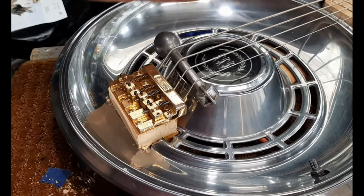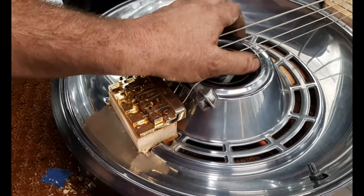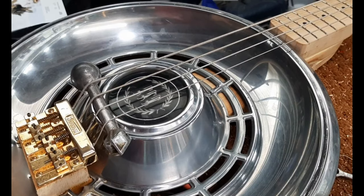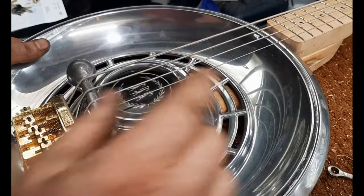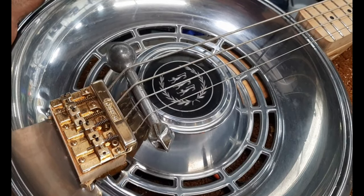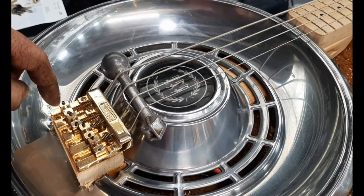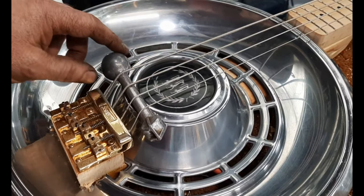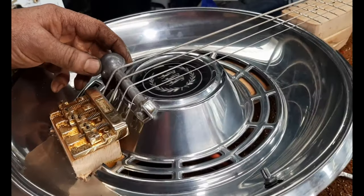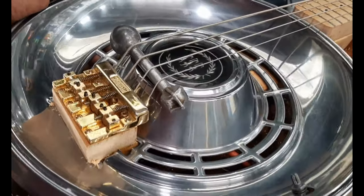I figured bass strings are really long, so I'd have plenty of room for the tailpiece way back here and plenty of room for the pickup up here. But the strings only had enough room to go to here, and even extra long strings still wouldn't have had enough room. So I moved the hubcap forward - I glued and screwed a block of wood right there and had to cut the hubcap a little bit. I turned it around backwards, put the strings on temporarily, and I think this old handle from some type of machine is a good fit for the bridge. It looks so much better this way than I had envisioned.